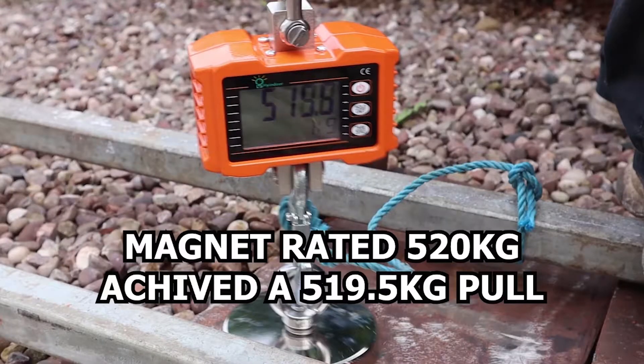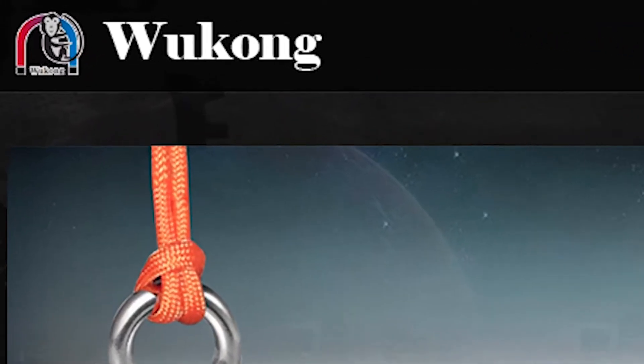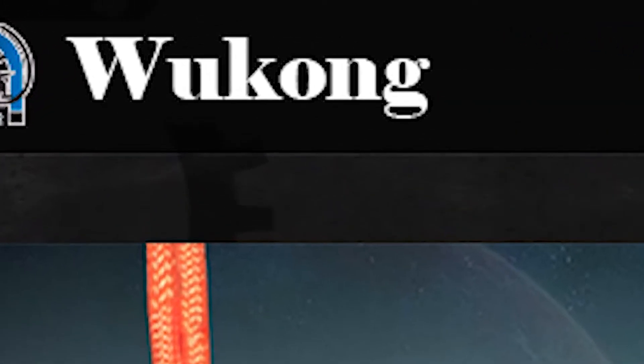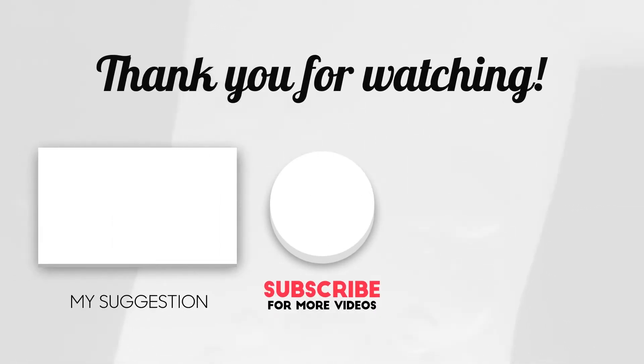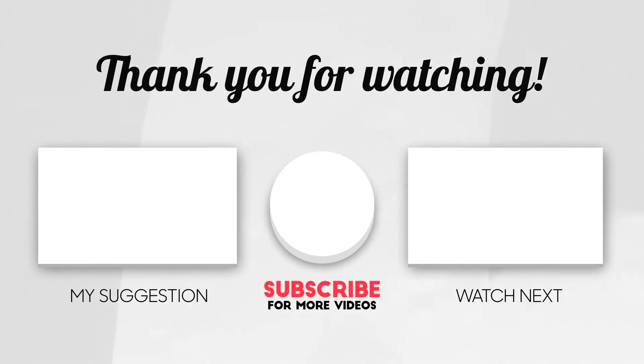I've been using these magnets to recover treasure from canals and rivers for about three years, and these Wukong magnets can be found on Amazon. I hope you enjoyed the video, and if you did, please consider subscribing — it's absolutely free. I think you'll enjoy the video on the left; if not, YouTube will recommend one on the right.